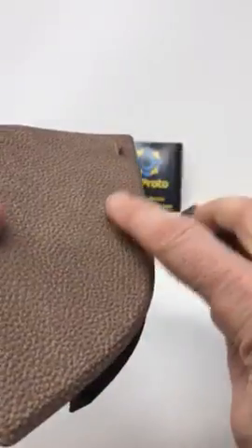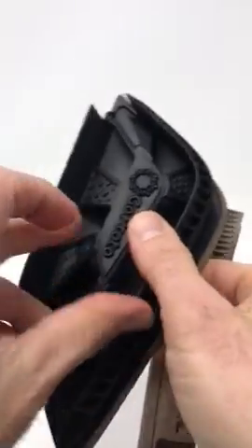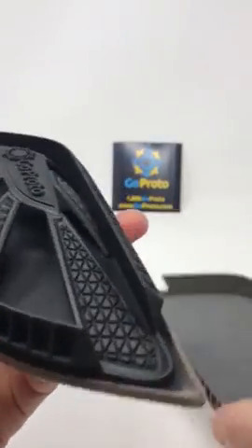We've applied leatherette texture and then the graphic on the exterior. These parts are different in that the backside of this one has been dyed.